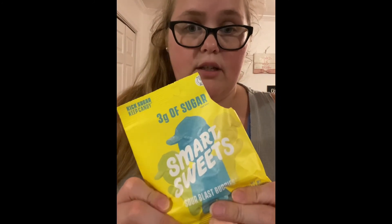The gummy bears and the peach rings are probably my favorites. The Sweet Fish was really good too, and the Sour Buddies were good as well. So yeah, that's my review! Thank you guys for watching — please remember to like and subscribe and turn your notifications on so you don't miss future videos.